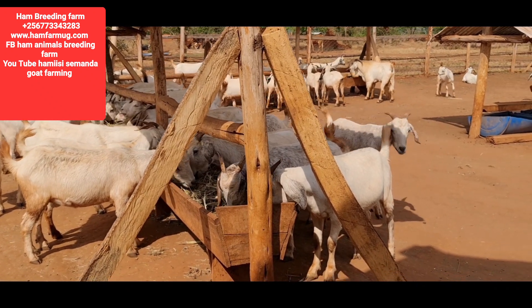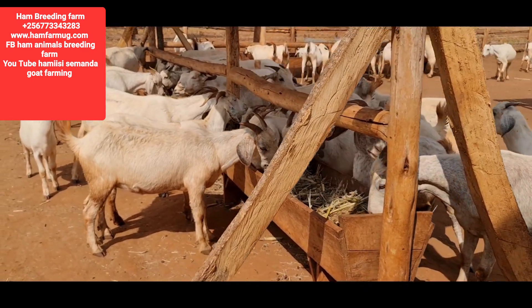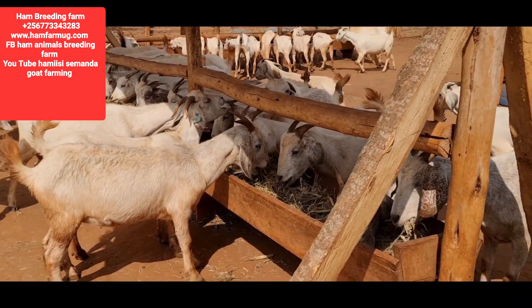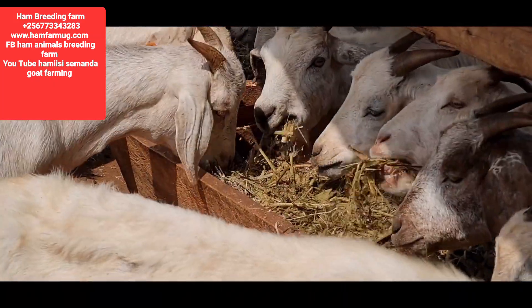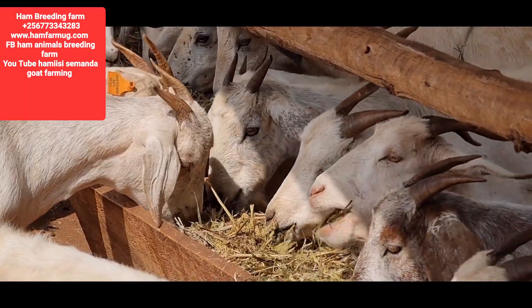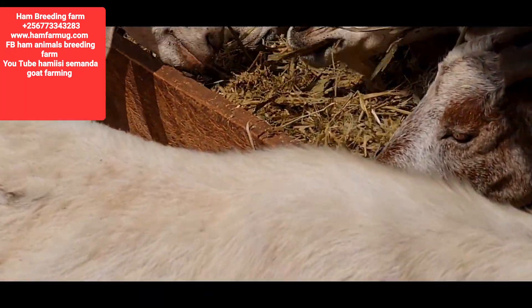This is how much these guys enjoy sugar graze silage. An animal chews and almost decides to close its eyes to make sure it feels how it tastes. That is how nice sugar graze is.